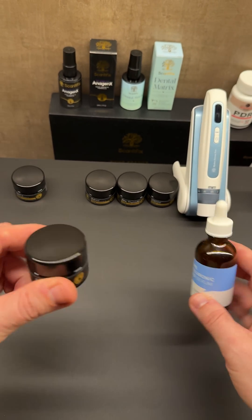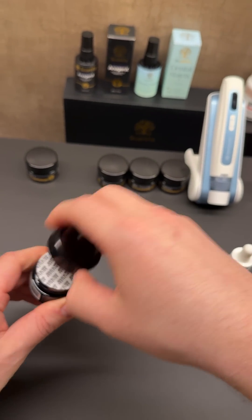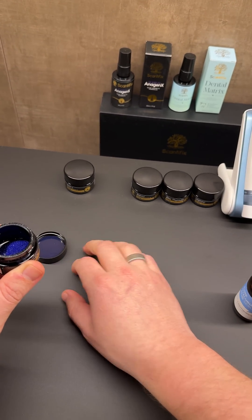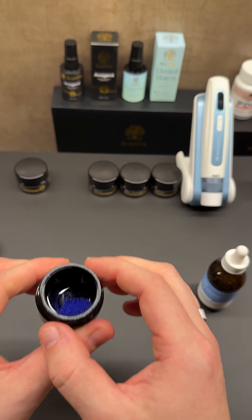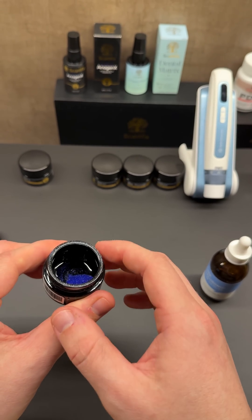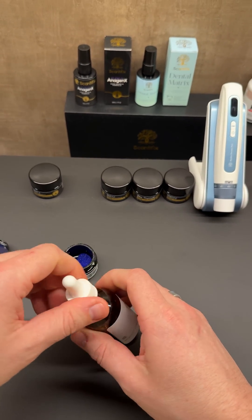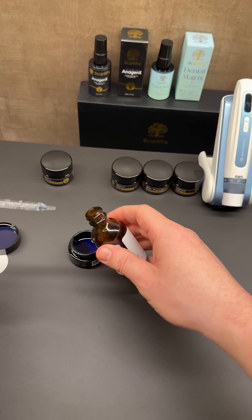What you're going to do is take your jar of GHK-CU and just unscrew it, tap the lid to make sure. One of the most commonly asked questions is: 'I got my jar and there's a lot missing.' These are raw peptides — there are no buffering agents like injectable peptides. These are just raw peptides by weight, so there's nothing missing. This is how it's supposed to look: a jar of 300 milligrams of GHK-CU. You open your jar, then open your fresh hyaluronic acid serum, and just pour some into it.